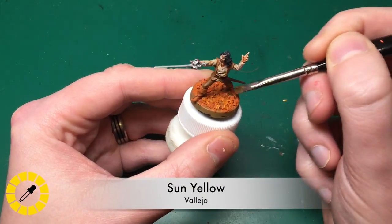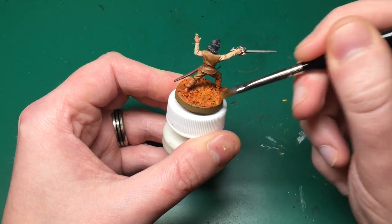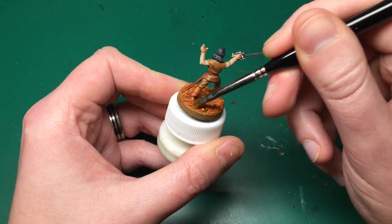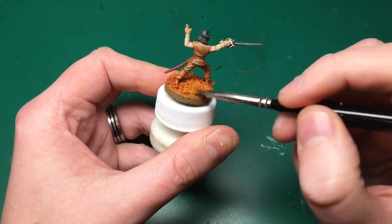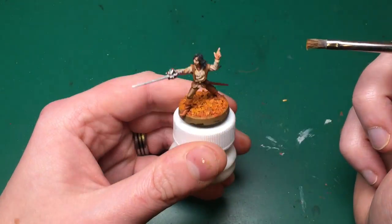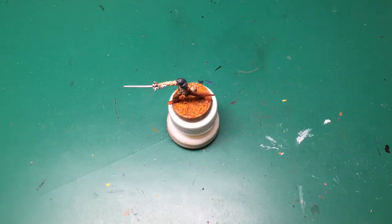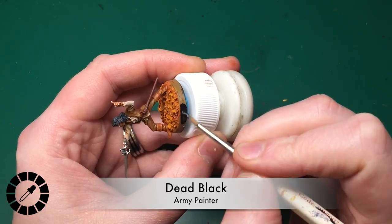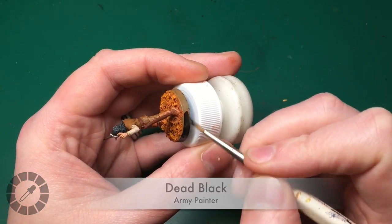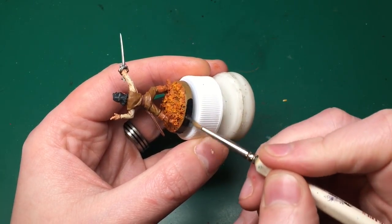I'm just working this across gently, building it up, getting as orange as I want, just building on top of that raw sienna that we mixed in with the glue. Next is Sun Yellow by Vallejo. Now this isn't a dry brush paint so it's slightly harder to work with, but it's just like normal dry brushing. We're just going to put an even lighter coat on the very edges of those snow/leaves that we've created, and that's just going to blend those colors nicely together and give it a nice golden autumnal look.